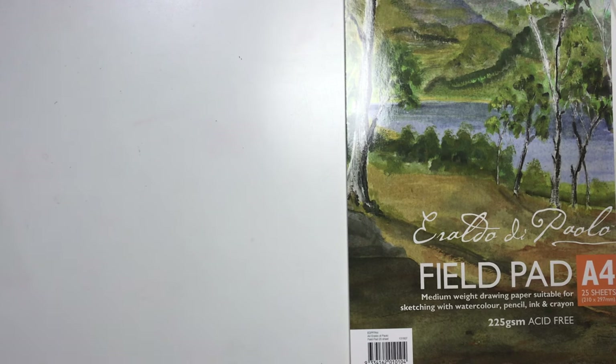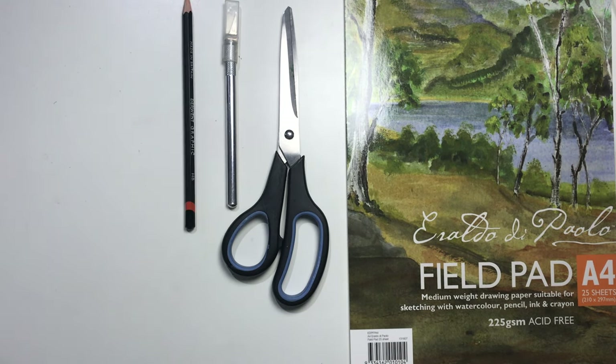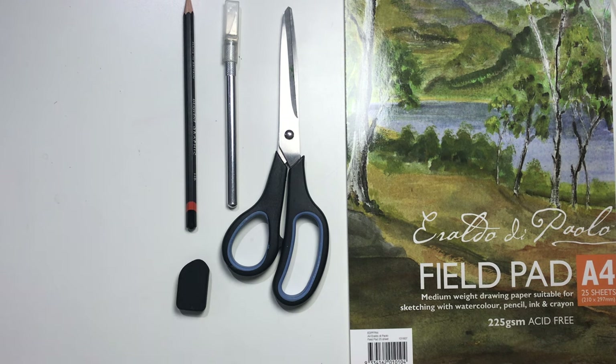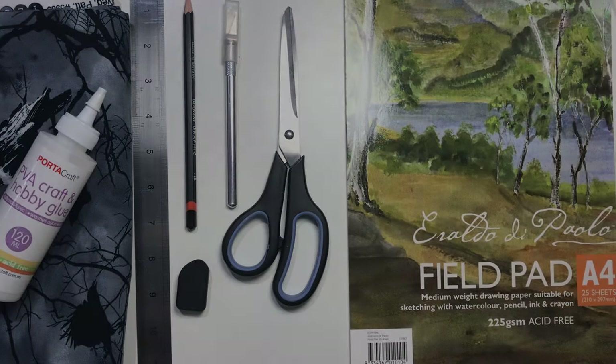For this project you will need paper, scissors, a knife, pencil, eraser, a ruler, fabric and glue.